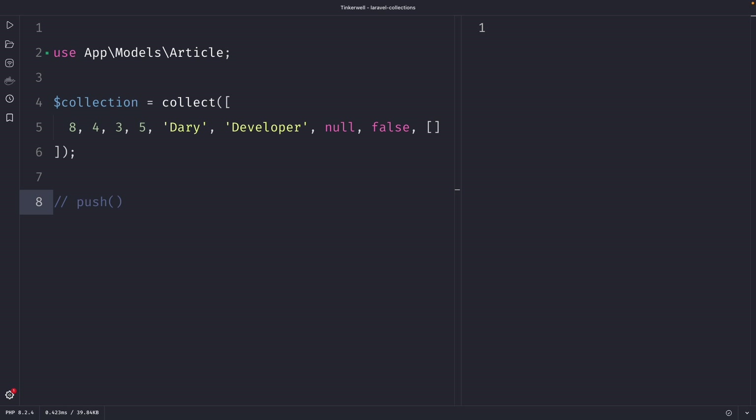The power of the push method lies in its flexibility because it can accept any type of data, including integers, strings, objects, and even other collections. It's also pretty cool that you don't need to call the push method multiple times if you want to add multiple elements, since it accepts multiple optional arguments allowing you to append multiple elements to the collection in one go.